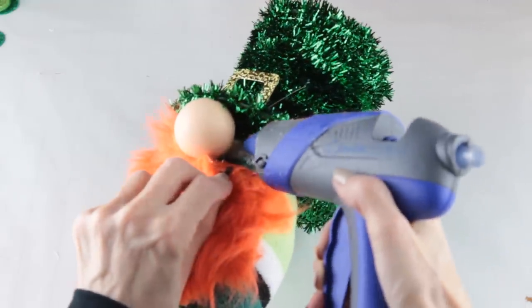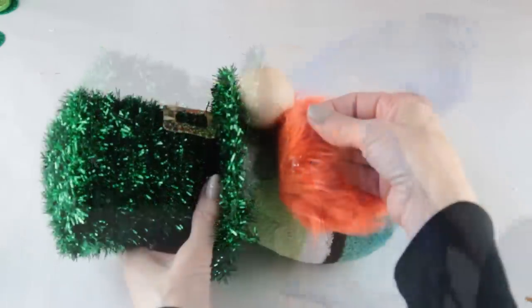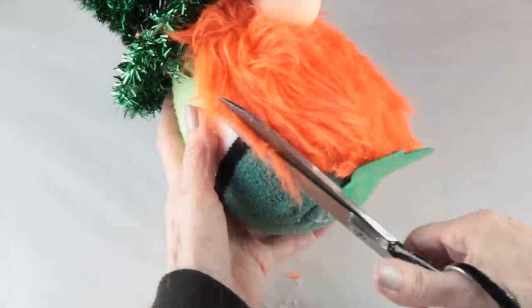Now that your nose is attached, use your glue gun to attach the rest of the beard. Now that my gnome is put together he looks like he may be in need of a little haircut, so using my scissors I'm just trimming up the sides of his beard.